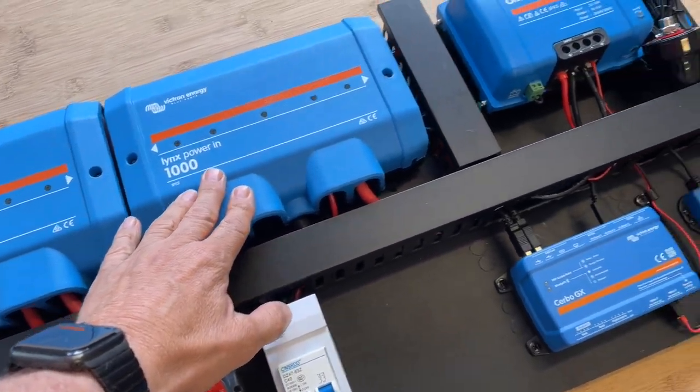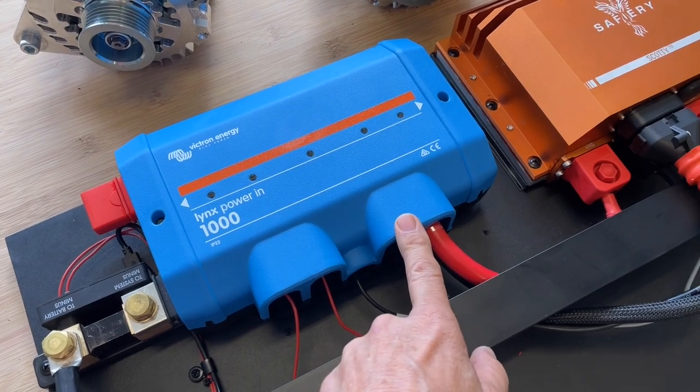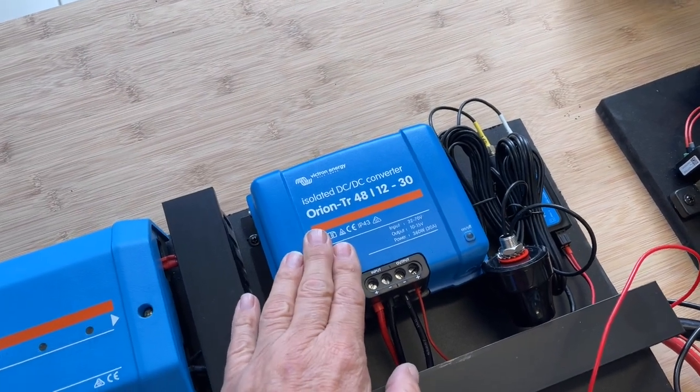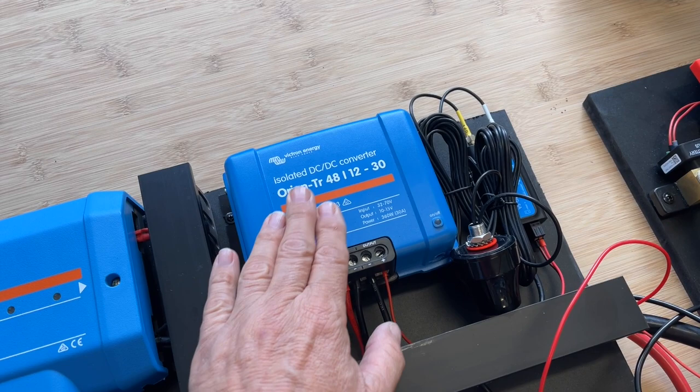We've got three solar controllers coming in here, and on the 12-volt side the 12-volt house power comes out of here — there's no 12-volt battery at all. But for redundancy, for emergency communications and instrumentation, we have a separate 48-12-30 here.